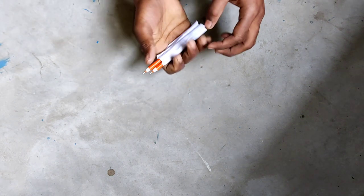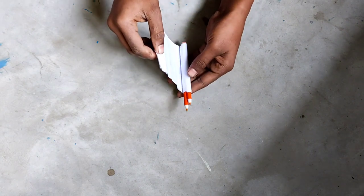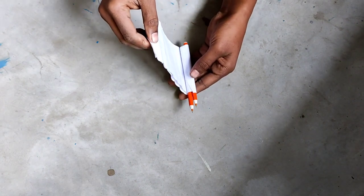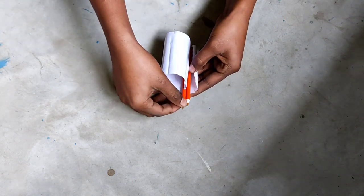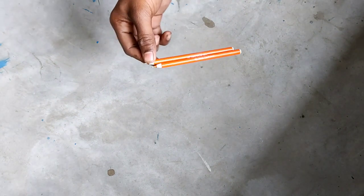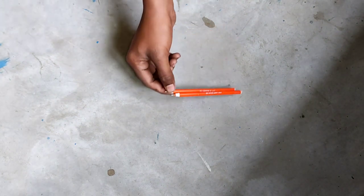I'm going to do it slowly, slowly. I will open slowly. Okay, guys, now you can see how it is, how it is going to be.